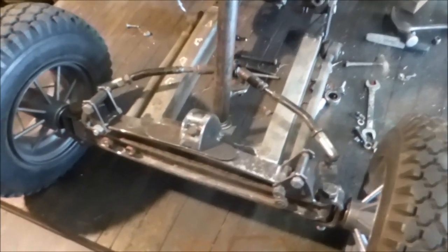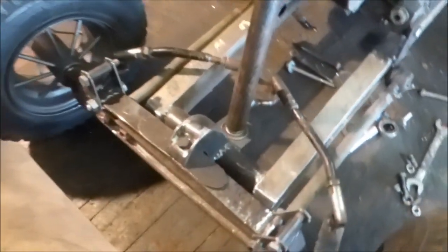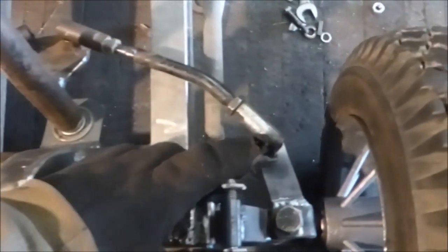Alright guys, I've been pretty busy with other stuff, but I've been slowly working on this thing. Got the front end steering all done here, the tie rods made.